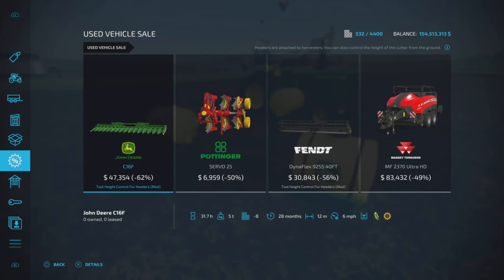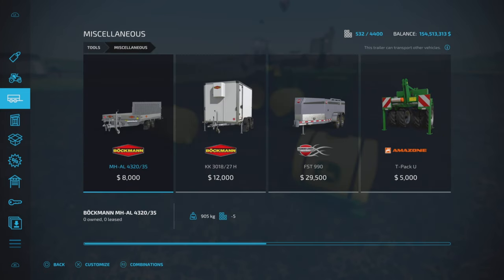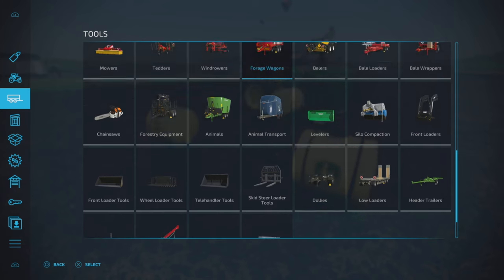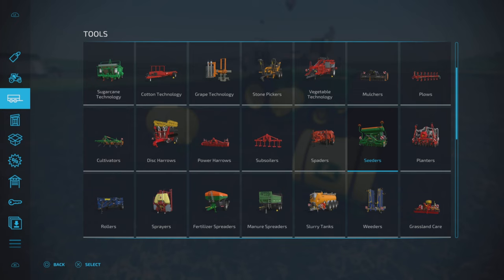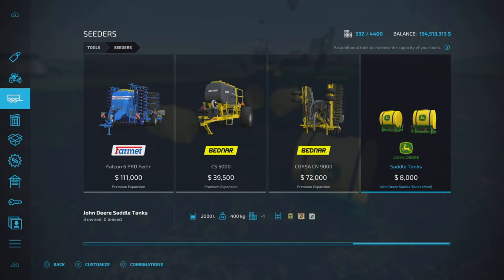First of all, where do we find these tanks? You'll find them under cedars by chance, and there it is — $8,000, 2,000 liters.